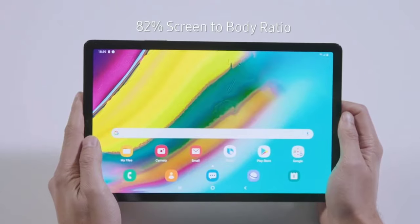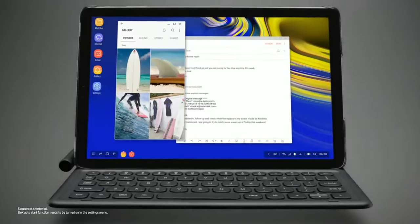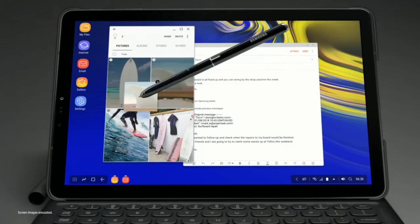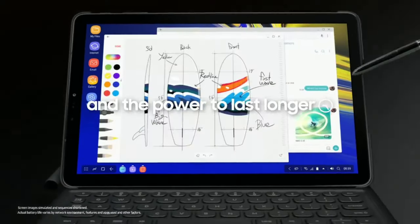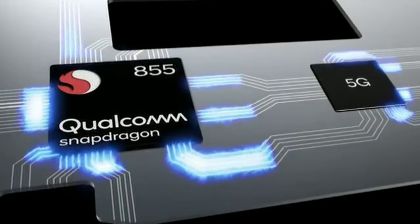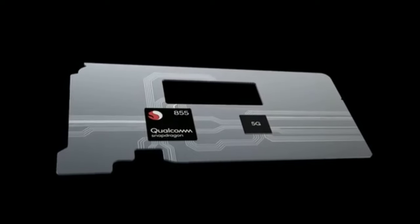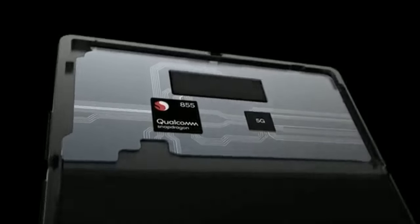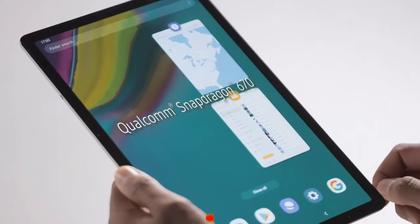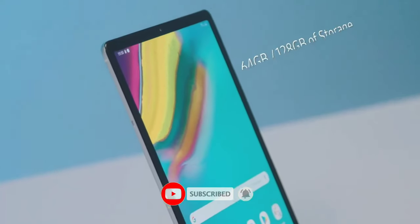It will house a 6840 mAh battery under the hood, which is disappointing because it's significantly smaller than the 7300 mAh capacity on the Tab S4. It's gonna be powered by the Qualcomm Snapdragon 855, which is the generational jump in processing power I spoke of, as the Tab S4 was powered by the Snapdragon 835, which is two years older. It will be accompanied by six or eight gigabytes of RAM, which is plenty for everyday tasks.